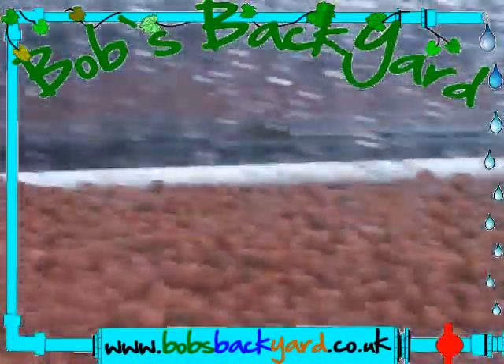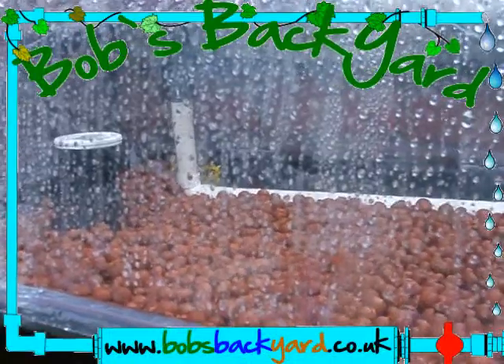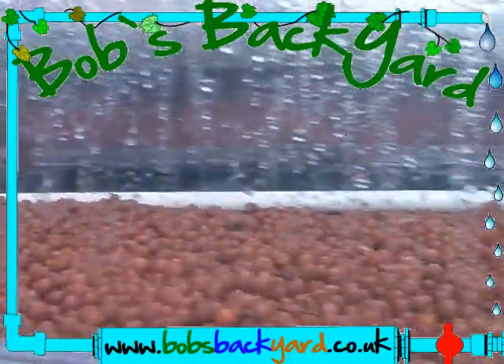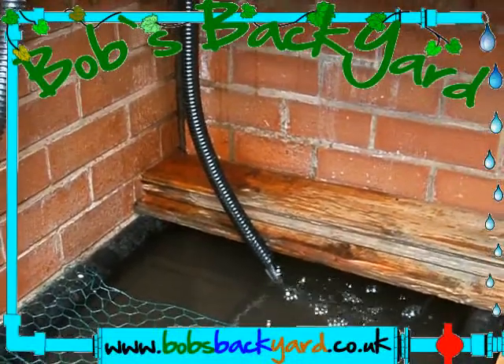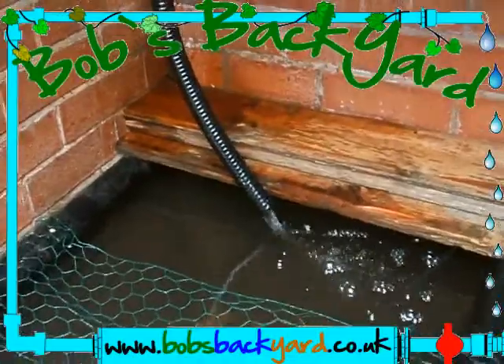The plants which will be planted in here eventually will remove the nitrate from the water, therefore cleaning the water again and making the fish even happier. It's a simple bell siphon technique — it looks more complicated when you look at it, but once you get them up and running they are quite simple to use.